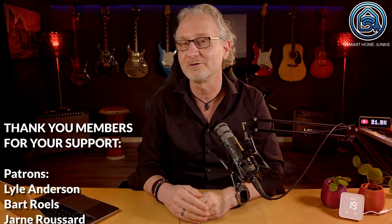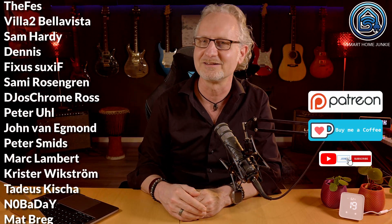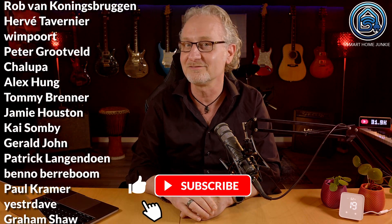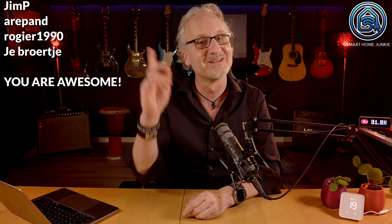I hope this review and tutorial helped and saved you time. If so, please consider sponsoring me just like these wonderful people do — this way you help me keep creating these videos. Links to Patreon, Ko-fi, and joining my channel are in the description below. Thanks for watching, don't forget to give this video a thumbs up and subscribe to my channel so it will be presented to more people on YouTube. I'll see you soon in one of my other videos. Bye bye!